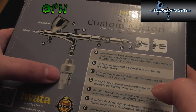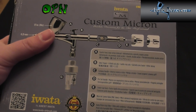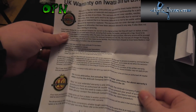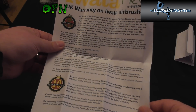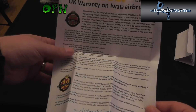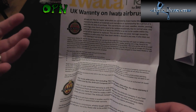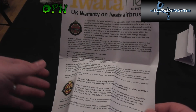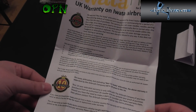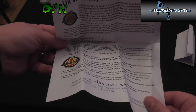It also comes with a moisture trap. There's an important addition exclusive to airbrushes.com in the UK where they extend the standard five-year warranty to ten years. That speaks volumes of the customer care at airbrushes.com, but also of the quality and craftsmanship of the Iwata brand.